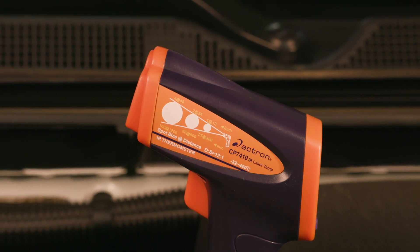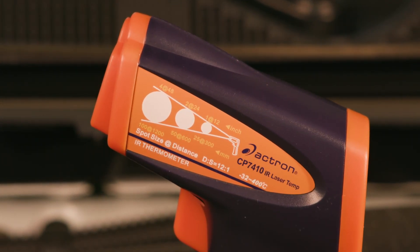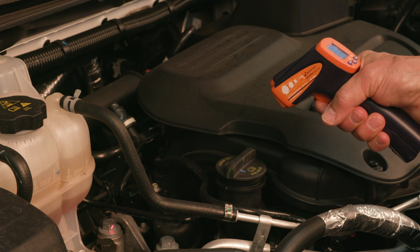A 12 to 1 distance-to-spot ratio produces the smallest possible measurement spot at any given distance. This means when measuring a 1-inch item, the tool should be 12 inches or less from the object.